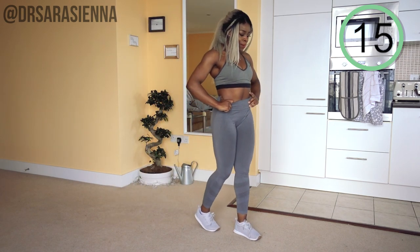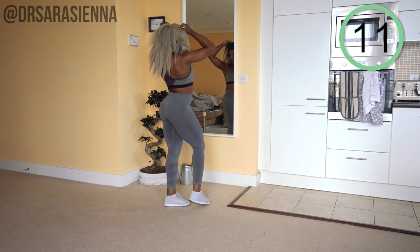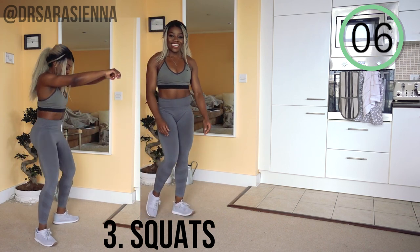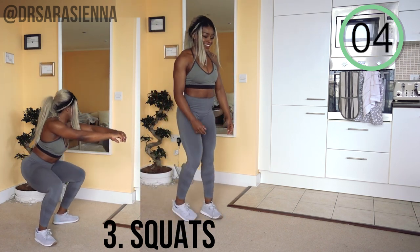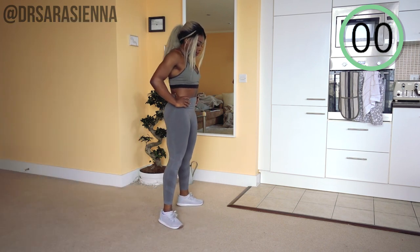Doing really well. How are you feeling? I'm feeling good — we got this, we're in this together. We're going to get through this. Then the next exercise we'll be doing are squats. Never underestimate a good squat, guys. Such a great movement.